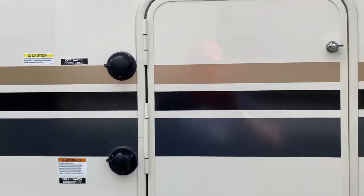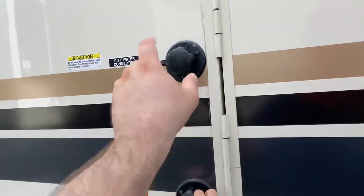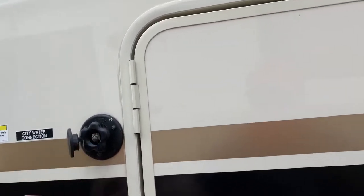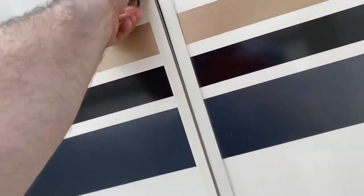Here you have your connections — city water connection here, and you also have a black tank flush here, which is nice. This is your fresh water connection. The way this works on a park model, you're always going to be plumbed into something. This is your fresh water connection for if you were to hook up to a shore somewhere.